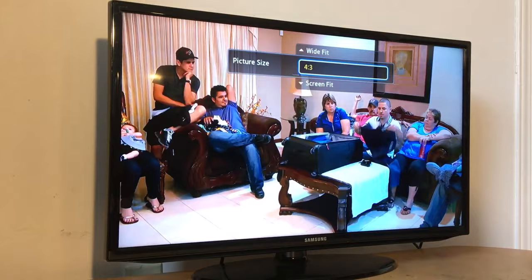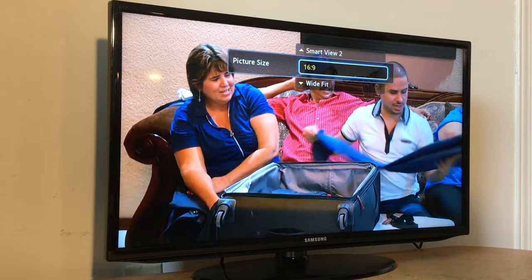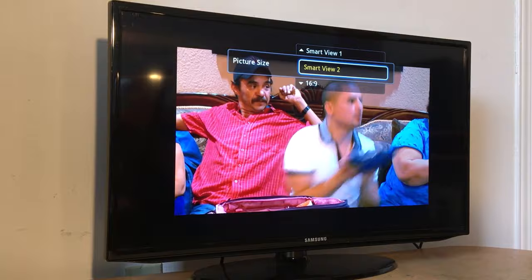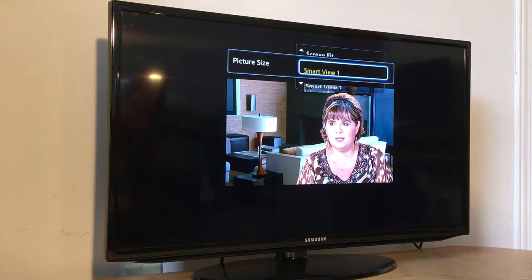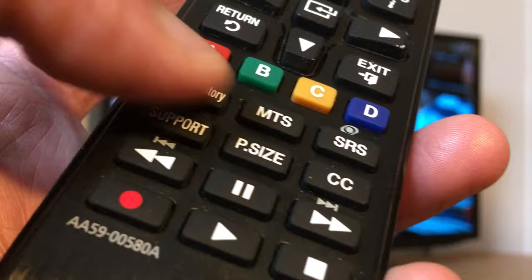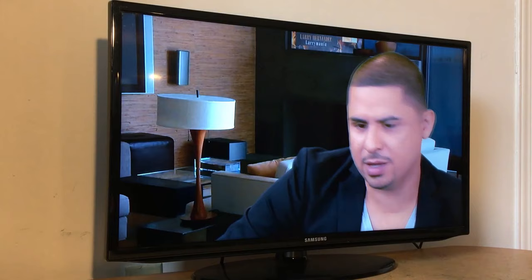Just press the P-Size button on your remote and adjust the screen. I'll usually go with 16:9 or Screen Fit — Wide Fit is too large, and Smart View 1 and Smart View 2 are too small, so Screen Fit or 16:9 is the best choice. That's the P-Size button on your remote. For other TVs, you'll see a similar option, like a small screen icon on the remote — just press that and adjust your screen.